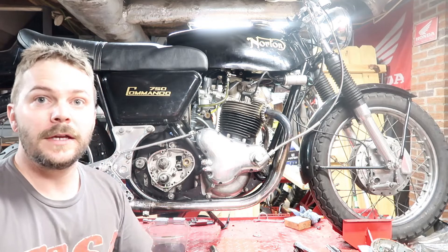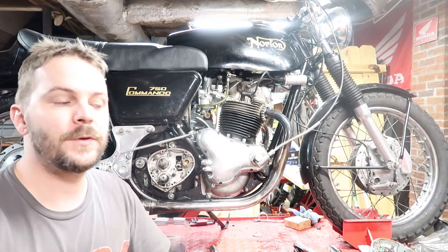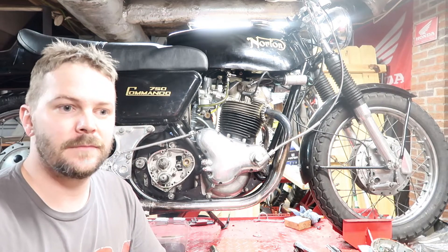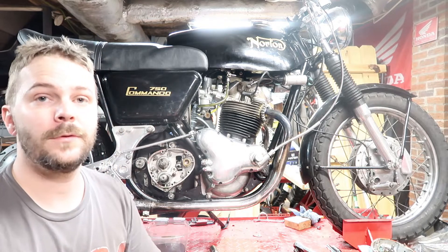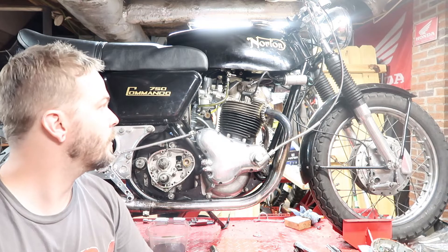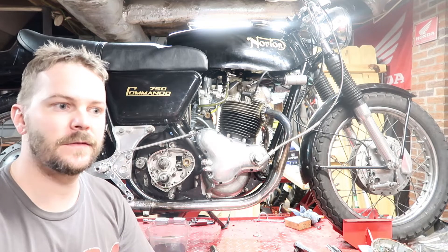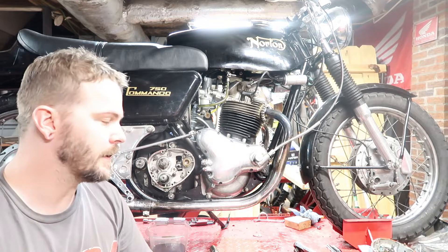Welcome back to the channel. Here is another video with my Norton Commando. I've been doing some videos and working on it, and honestly I'm at that point where I'm just tired of chasing shoddy work. I'm going to do a full teardown on this motorcycle and do a full restoration — tear it all the way down to the frame, have everything powder coated, polished, all new gaskets where needed, bolts everywhere.